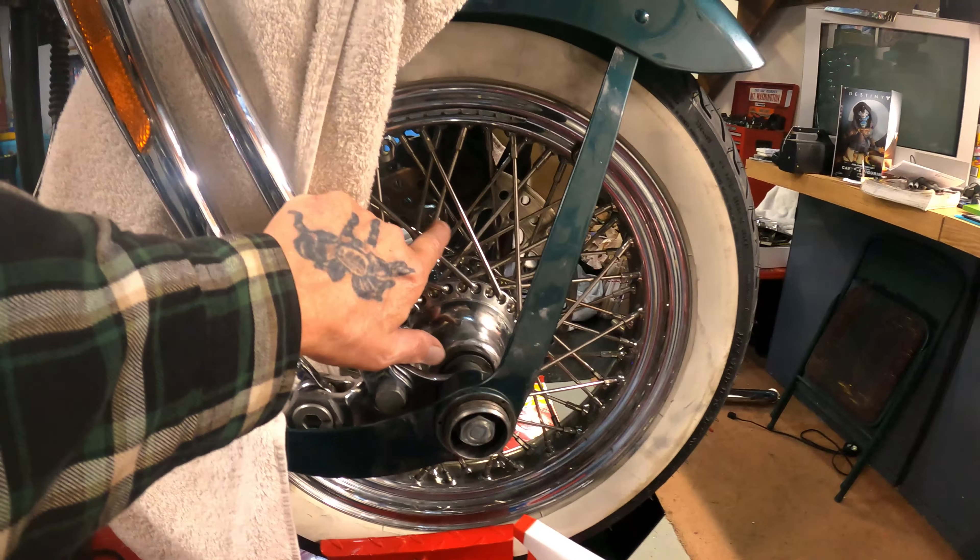This wheel has Timken bearings in it, and the 2001 Springer had sealed bearings, so I don't know what I'm going to do. You can see on the tire — this is the wrong wheel for this year. It looks like this is three and a half inches and it's supposed to be three. I'm going to find out what it's going to cost to have the 2001 wheel put on. I don't know if you can even get those anymore — I'll talk to them when I go up to the Harley dealer.